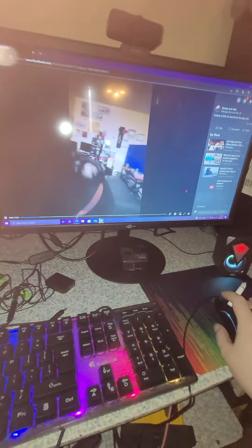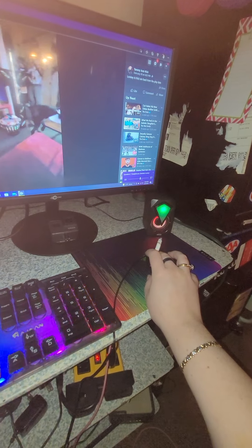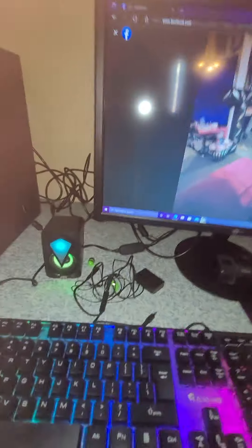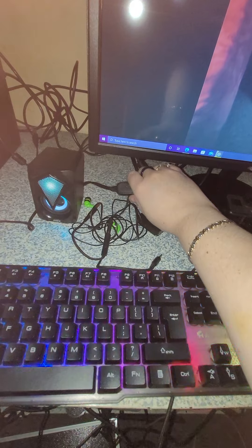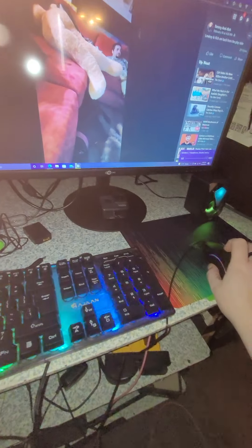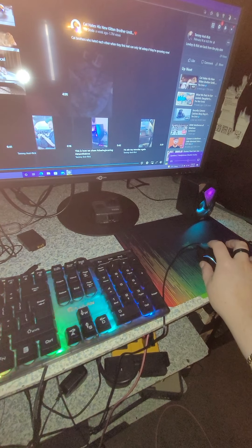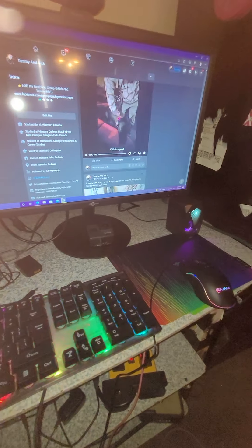It's at 57 right now. If I turn it all the way up — you can also turn it down this way. So yeah, they're very loud and good for the price. I like them.